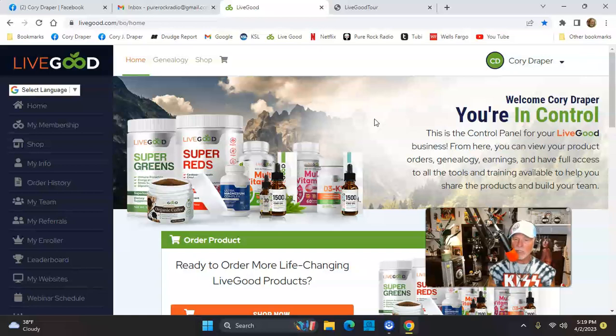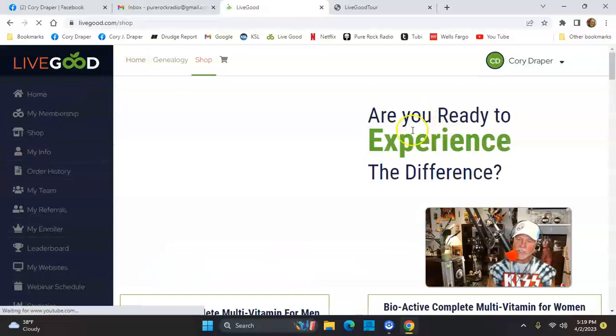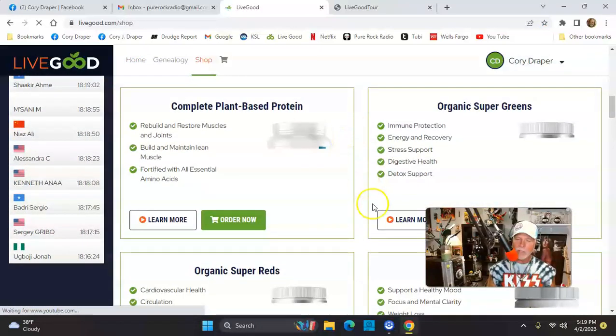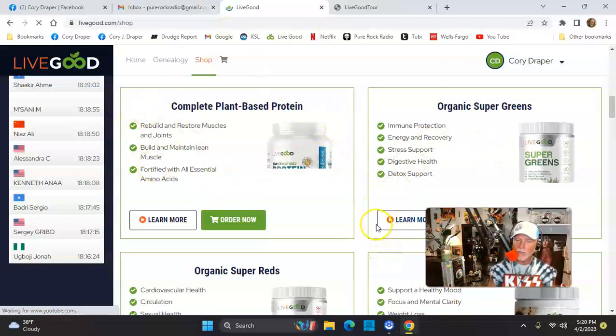It's a membership-based company, kind of like Costco. How much is it? $10 a month to buy all the products, or $100 for the year. If I'm going to buy all these products, it's better to get the membership, because I'm sick of spending all this money for Super Beats, for example. Let's scroll down to the website — if you guys want to hop aboard, joincory.com. Put your name and email in and you'll see this exact website I'm showing you right now.